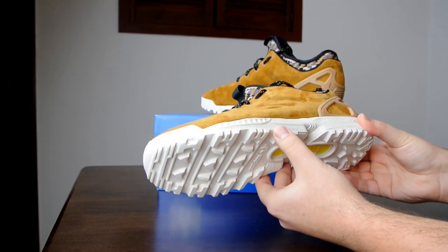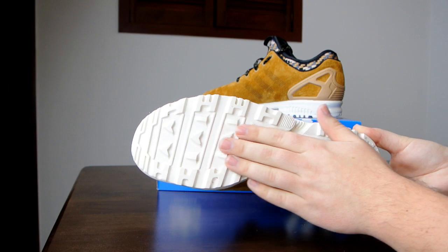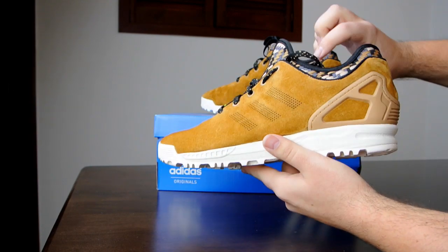I really like that midsole — I think it was a job well done by Adidas and they definitely stand out from the crowd.